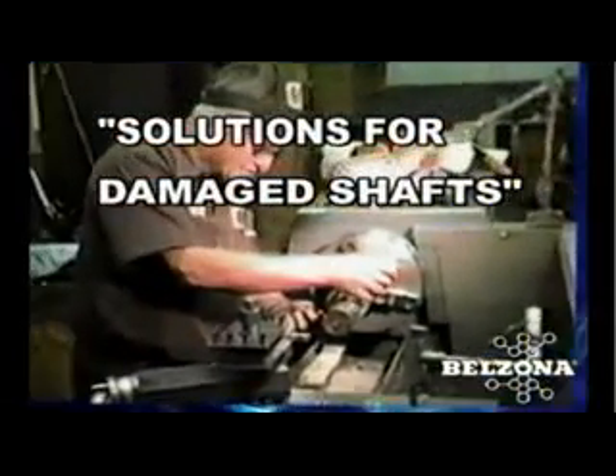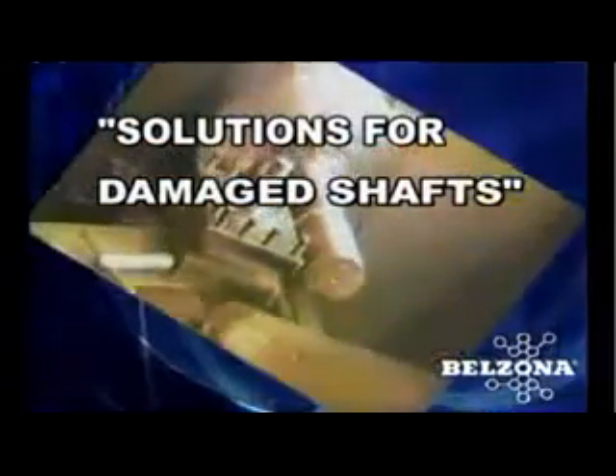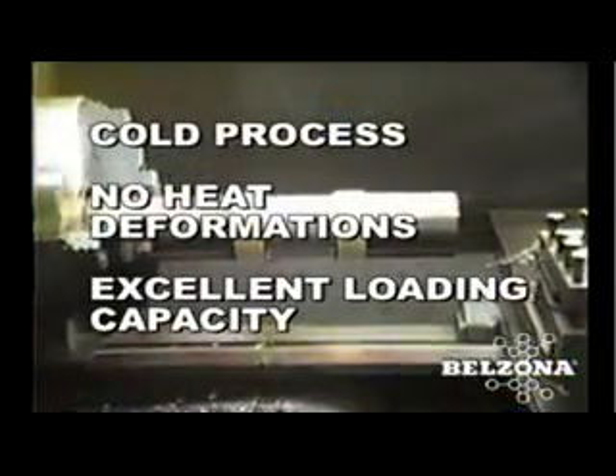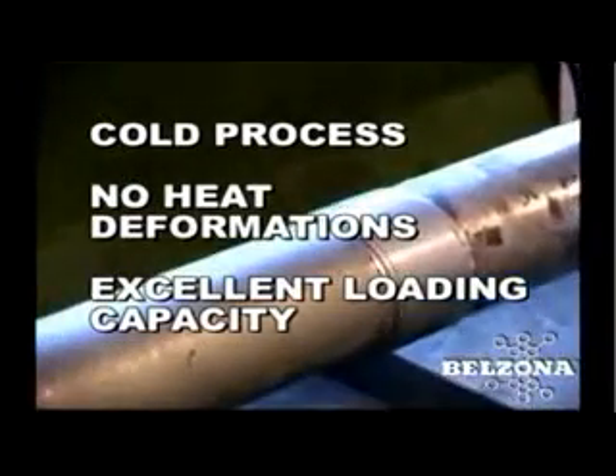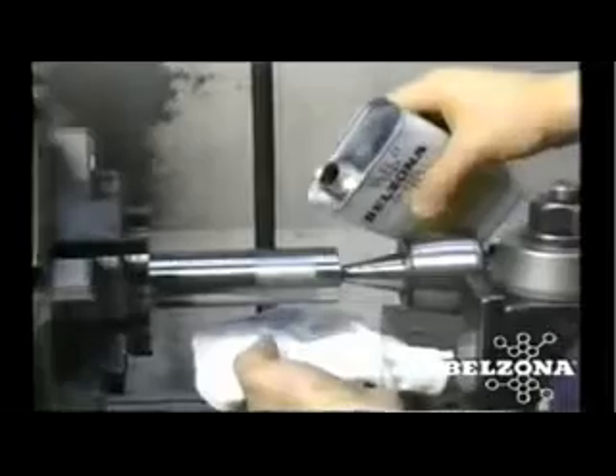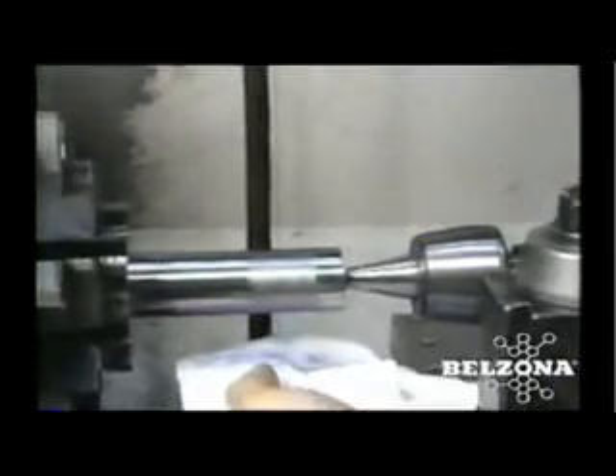Solutions for damaged shafts: damaged shafts are often replaced rather than repaired because of the problems associated with welding and thermal spraying. Welding can create heat stresses that will temper and distort the metal, lowering its load-bearing capacity. Metal spraying can only be used to repair damage up to a few thousandths of an inch.